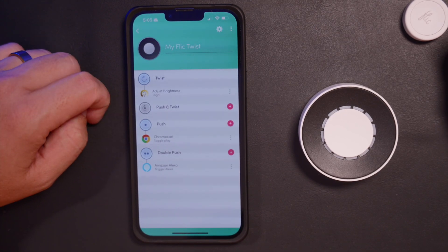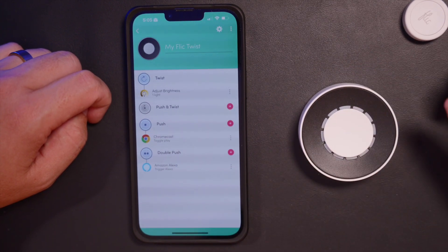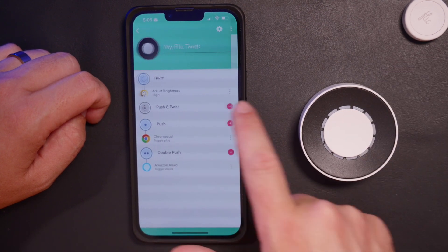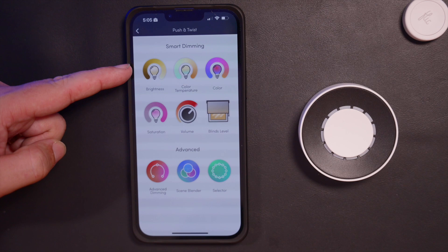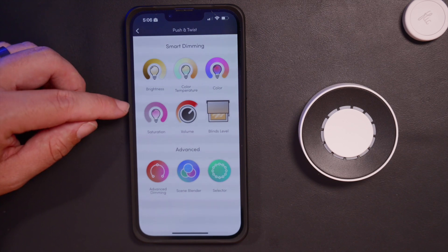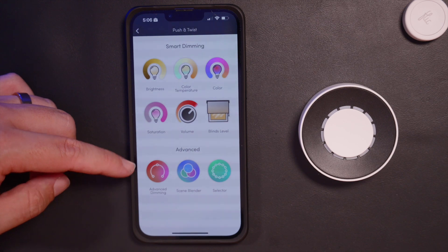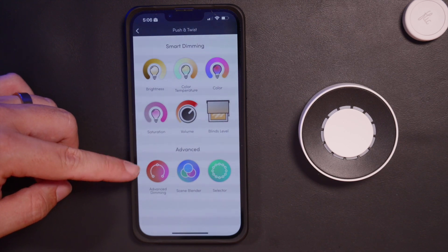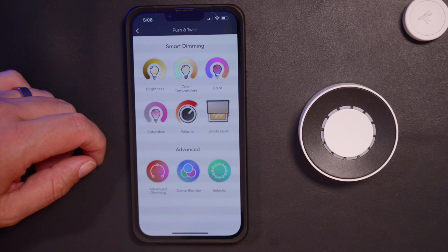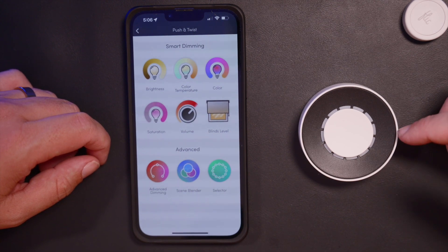Now we're going to do something a bit more advanced with push and twist. It allows you to push the button and twist while holding it. When you go in here, you have options for brightness, color temperature, color, saturation, and volume — which currently only controls Sonos speakers — and blinds if you have compatible ones. You also have advanced dimming, scene blender, and selector — the one that has up to 11 different device functions.